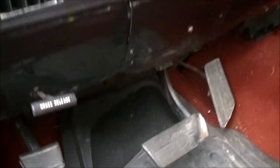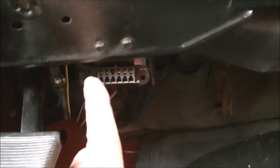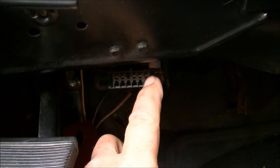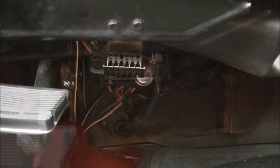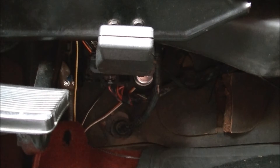Inside the vehicle, right under the dash — just like in a newer OBD2 vehicle — you'll notice a diagnostic port. Up in the upper right-hand corner of that diagnostic port, you have two metal tabs: that's your A-tab and your B-tab. All you need to do is jump those two together. You could do it with a paper clip, a jumper wire, or an actual code scanner if you have one. If you don't have one, just jump those top two terminals in the upper right-hand corner with a paper clip or a jumper wire.